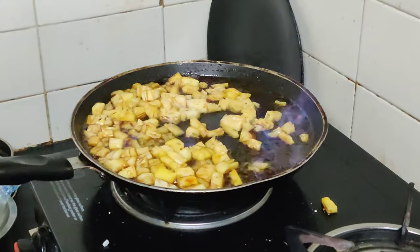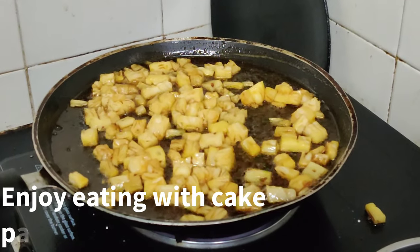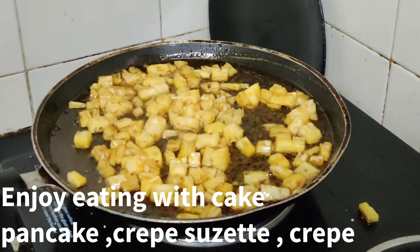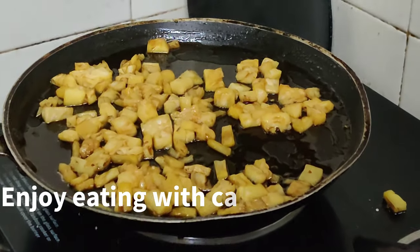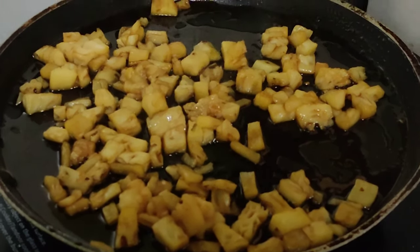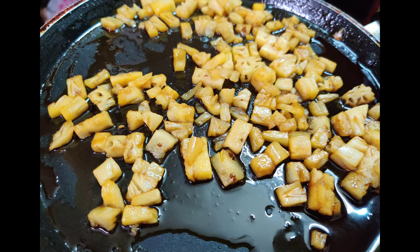Once the flame gets fully turned off, cook for a few more minutes on the stove and then turn it off. Thank you guys for watching this video. If you like this video, please like, subscribe, and share, and follow me on my Instagram page.